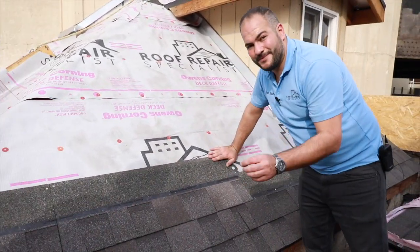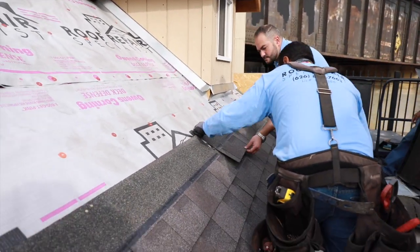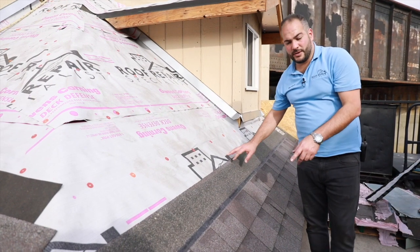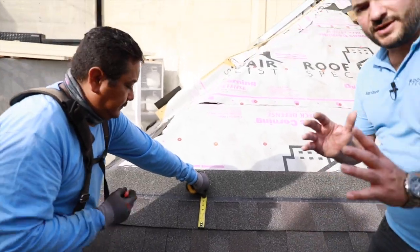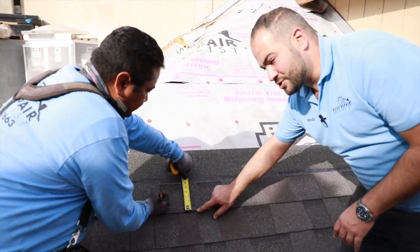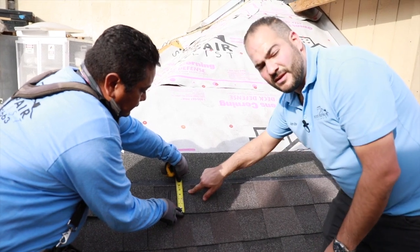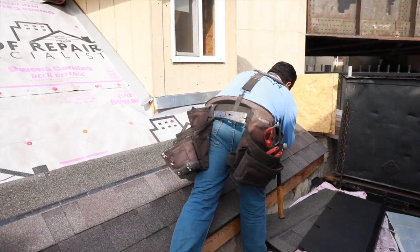This is something you'll generally never do — only in this scenario is it an exception. Now that we've nailed it at the top, we want to mark our lines for our secondary nail strip. Our next step is to mark a chalk line four and a half inches from the bottom of your shingle. It's very important that it's exactly four and a half, because we're going to be cutting literally half an inch on top of that. We'll mark one spot here at four and a half, then go to the other end of the roof and mark four and a half inches there.